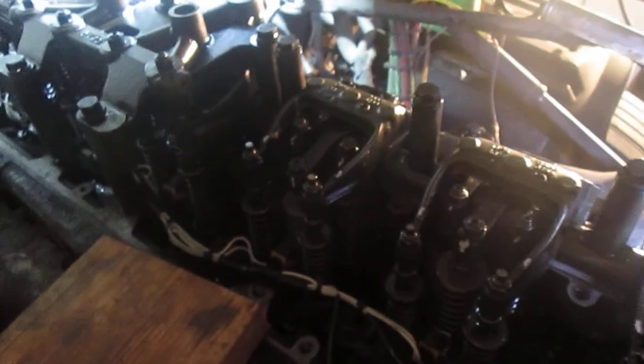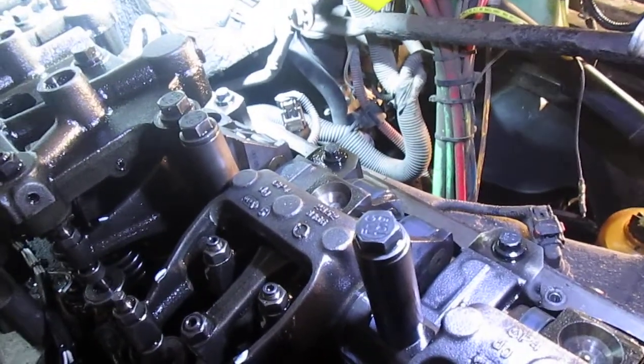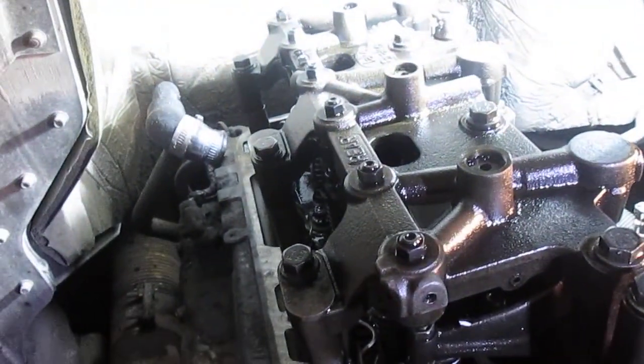I'm still waiting on my valve cover gasket to show up. I'm gonna pour antifreeze in here, get that other jake on, and start putting antifreeze in. Hopefully tomorrow we get the valve cover gasket, get this thing out on the road and back to hauling corn and fertilizer. We'll catch you later, folks.